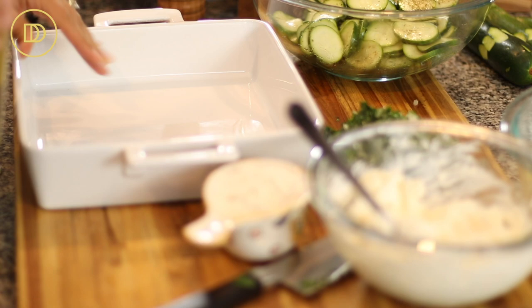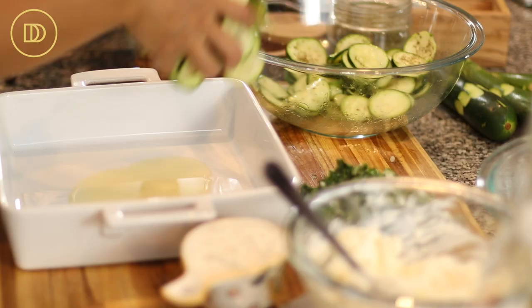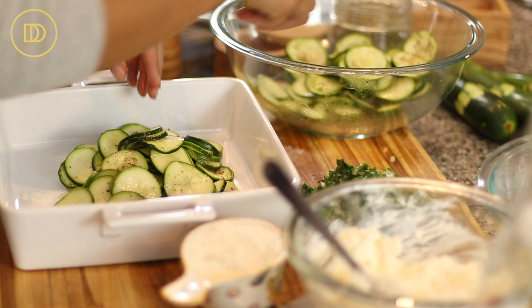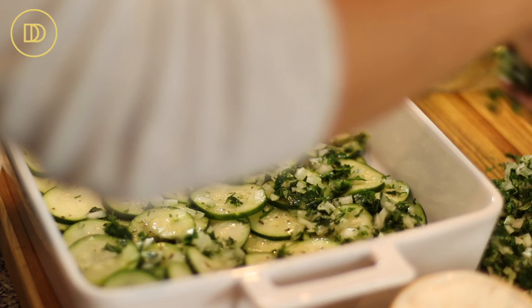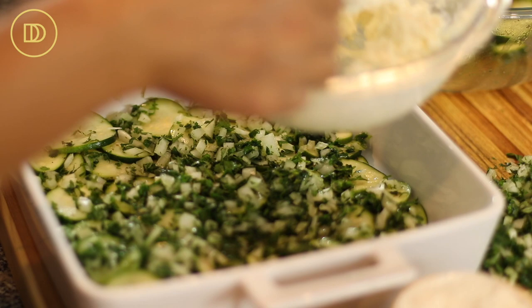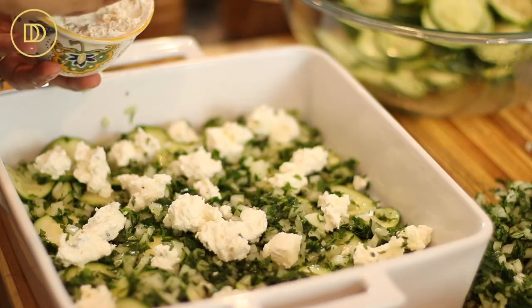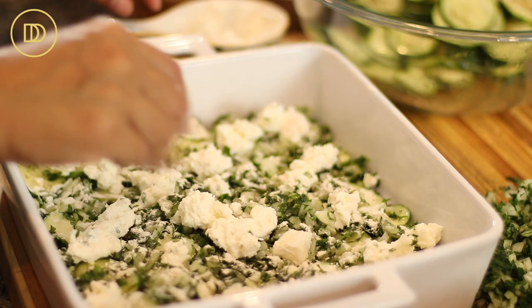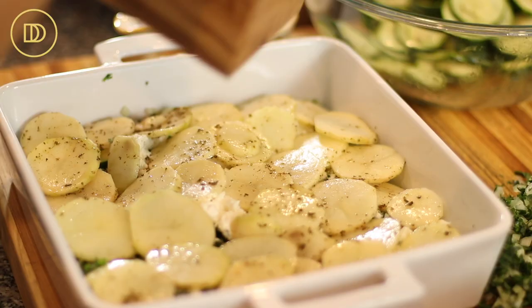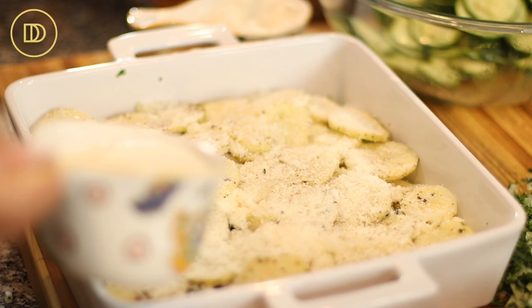I'm using a 10 by 10 inch square baking pan — you can also use a round baking pan if that's what you have. Start by drizzling about two to three tablespoons of olive oil in the bottom. Take half of the zucchini slices and arrange them as the first layer. Sprinkle half of the onion and herb mixture on top, then take a quarter of your cheese mixture and dollop it all over. Lightly dust the top with all-purpose flour — this will take care of any excess moisture. Then make a layer with half of the potato slices, sprinkle a third of the Parmesan cheese on top, and pour half of the heavy whipping cream over that.